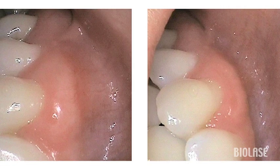The intraoral pics taken one week post-op show the beautiful healing. The patient was very happy with the result and was amazed that we can do this so easily and painlessly.